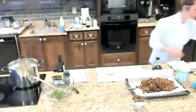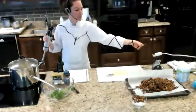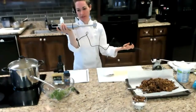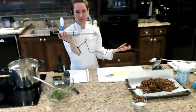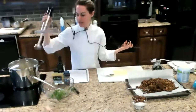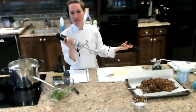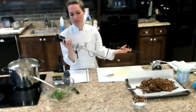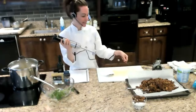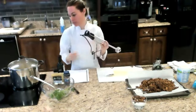Let me show you this stick blender. You can use a regular blender to blend the soup, or you can eat the soup without blending it. But this is called an immersion blender or stick blender — it lets me blend the soup and make it smooth right inside the pot, so I don't have to transfer hot liquid to a blender. Using a stick blender with this type of blended soup is the easiest approach. They're probably about $20 and very handy if you make blended soups often.